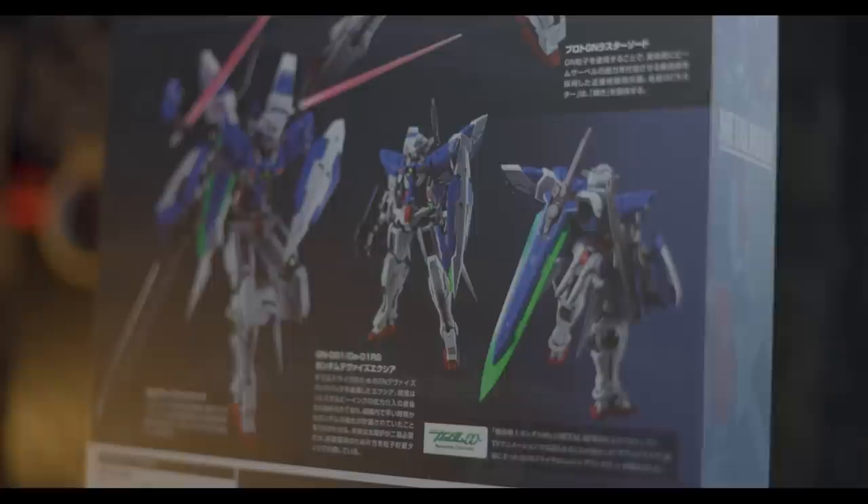Maybe we'll get a Master Grade Exia 2.0 and a GN Arms in future, but something tells me we won't. Bandai's been so resistant against Master Grade. Anyway, let's jump right on in to the aesthetics.